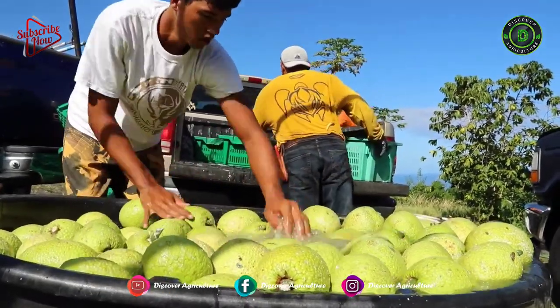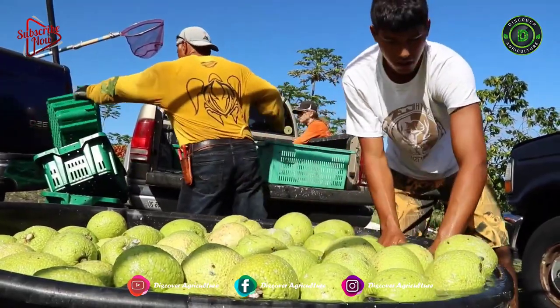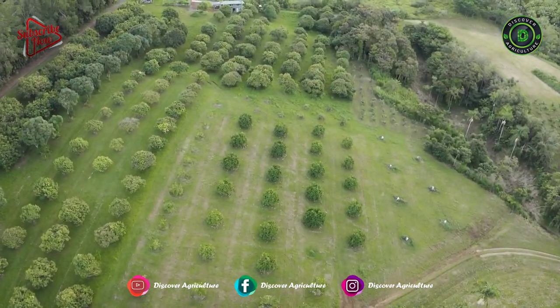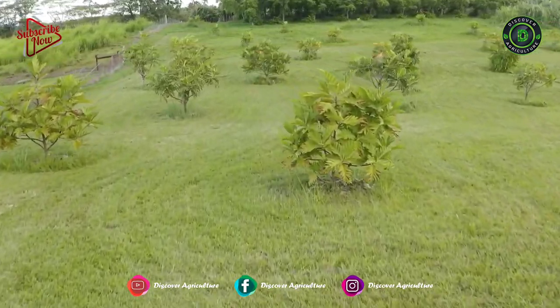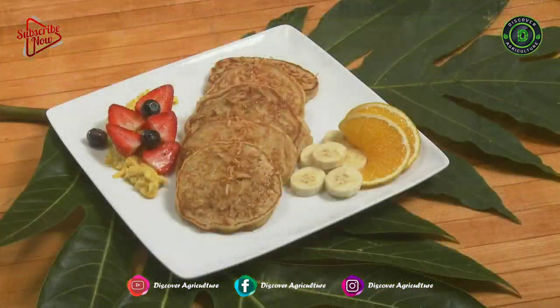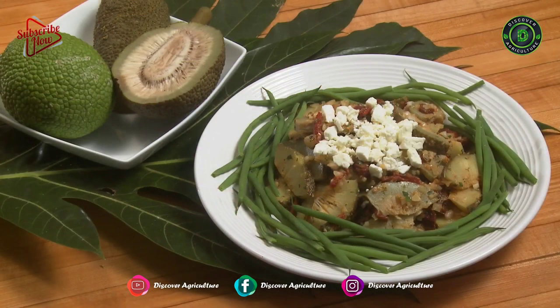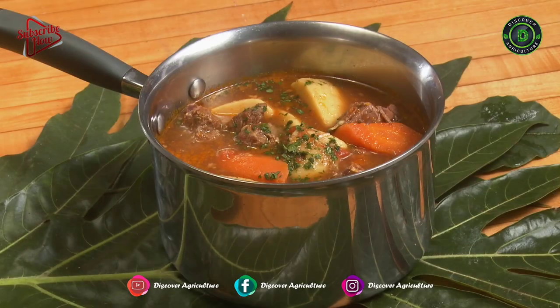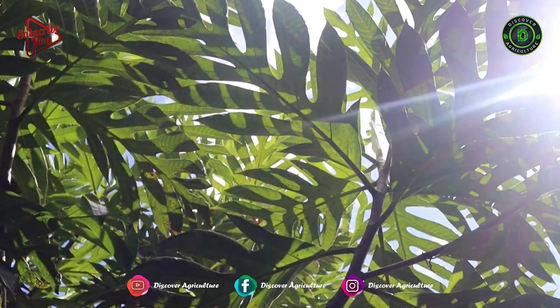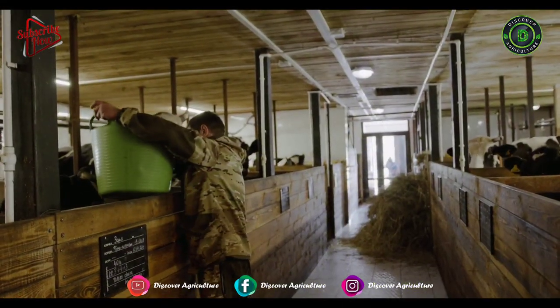Breadfruit is one of the rare fruits in the world which is consumed as a vegetable rather than as a fruit. Breadfruit is grown throughout the tropics and belongs to the family Moraceae and genus Artocarpus. Usually, breadfruit is consumed after cooking; however, it can be fried, baked, boiled, and roasted. Apart from human consumption, breadfruit tree leaves are also used as livestock feed.